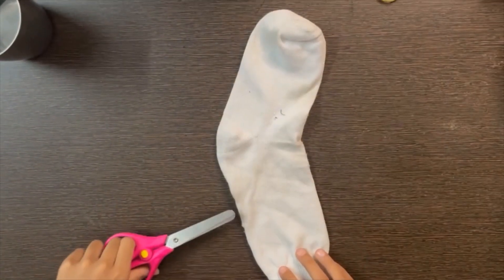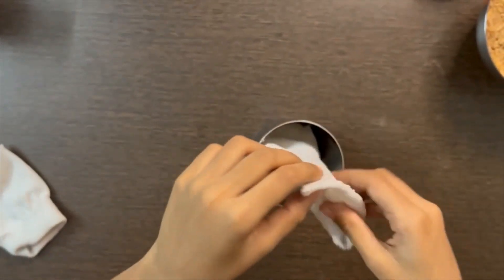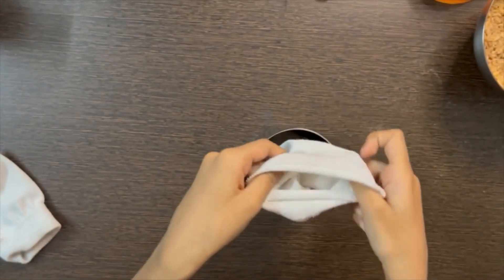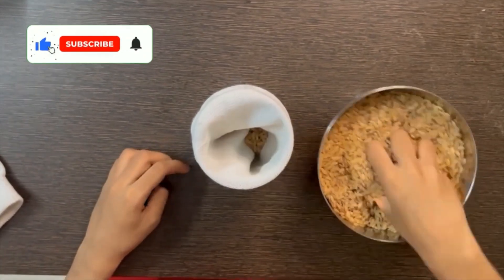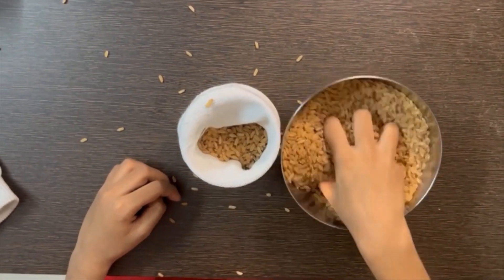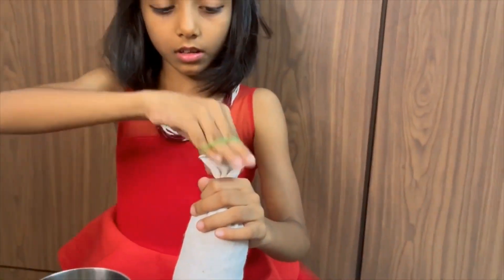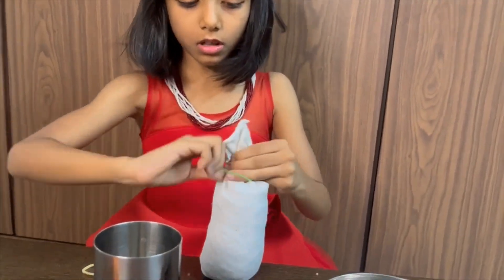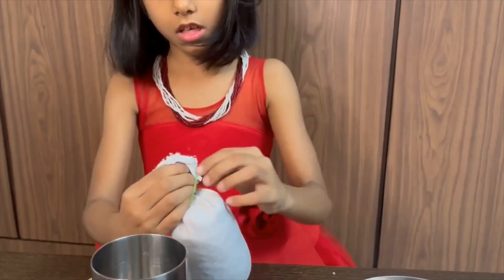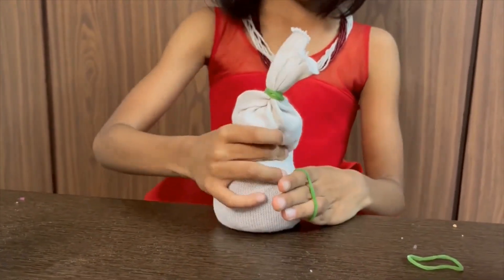Cut wet socks as shown and fill it with grains. Let the grains set. Tie the socks. Divide the socks in three-fourths and one-fourth with the rubber band.